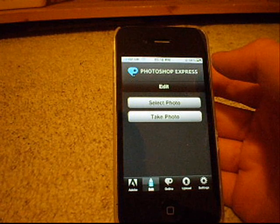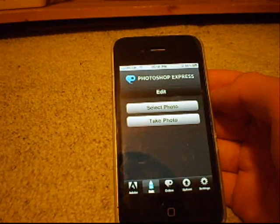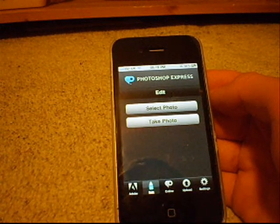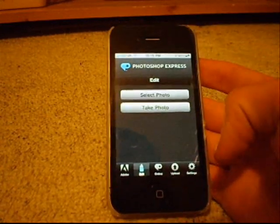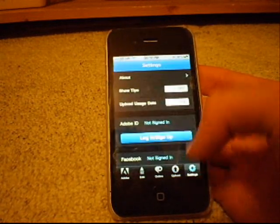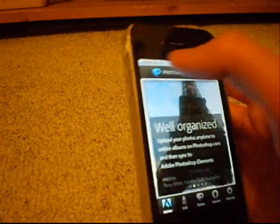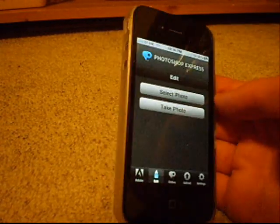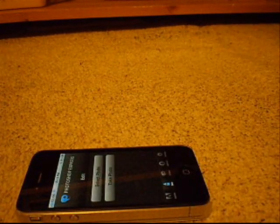So I give this a four and a half... actually, based on freeness I'll give it a five, because for free you get loads of tools. It's Photoshop, it's free, there are loads of tools to use, you can upload to photoshop.com and Facebook, there are loads of settings, and there are all these other features like Fix It Fast and updates. I give it five stars based on freeness and I'd recommend you guys 110% go and check it out — it's awesome to edit your pictures and it's free. That's been another app review for the iPhone 4, I'll see you guys in another review.